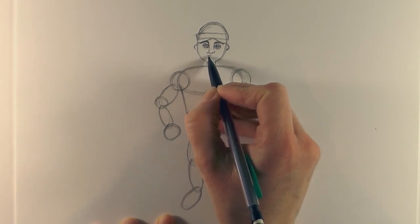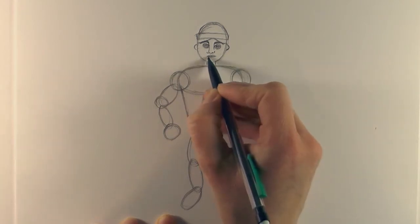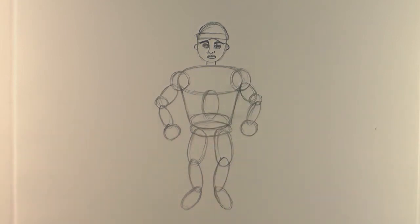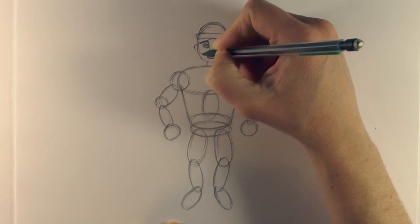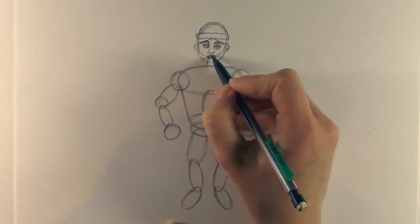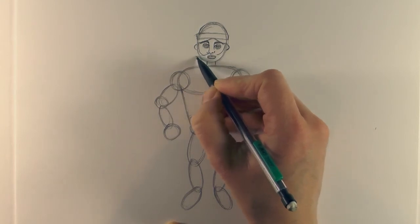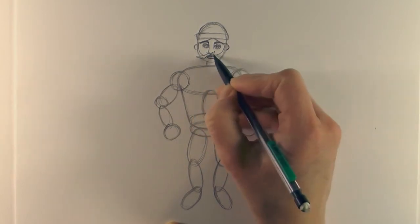Draw the lips - just draw a slightly curved line, up and across, and then it's basically an oval underneath that top lip. Then bring a curved line down, and another curved line down, and then from the nose just bring a line out and wave it with really rounded wave shapes there for the moustache.